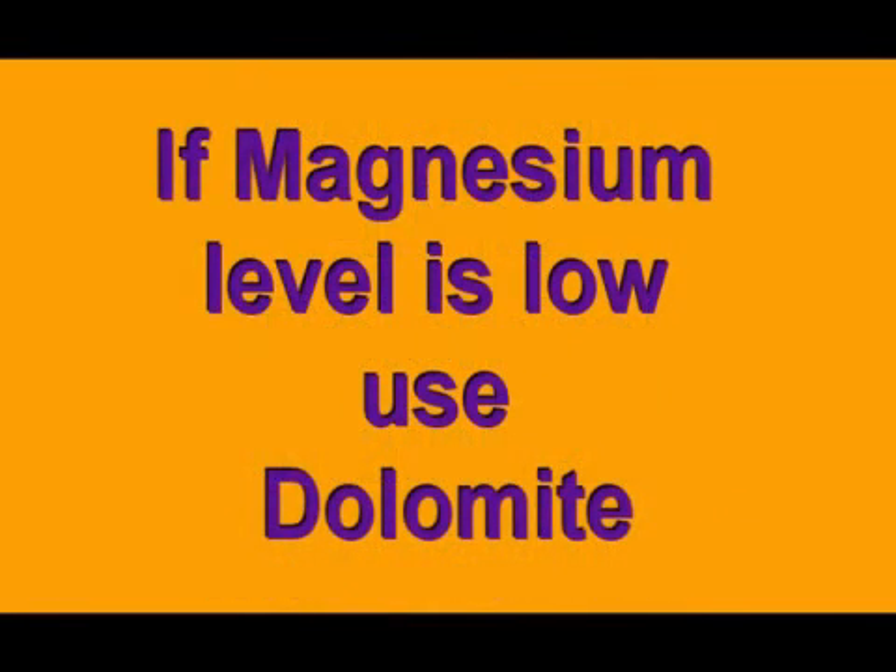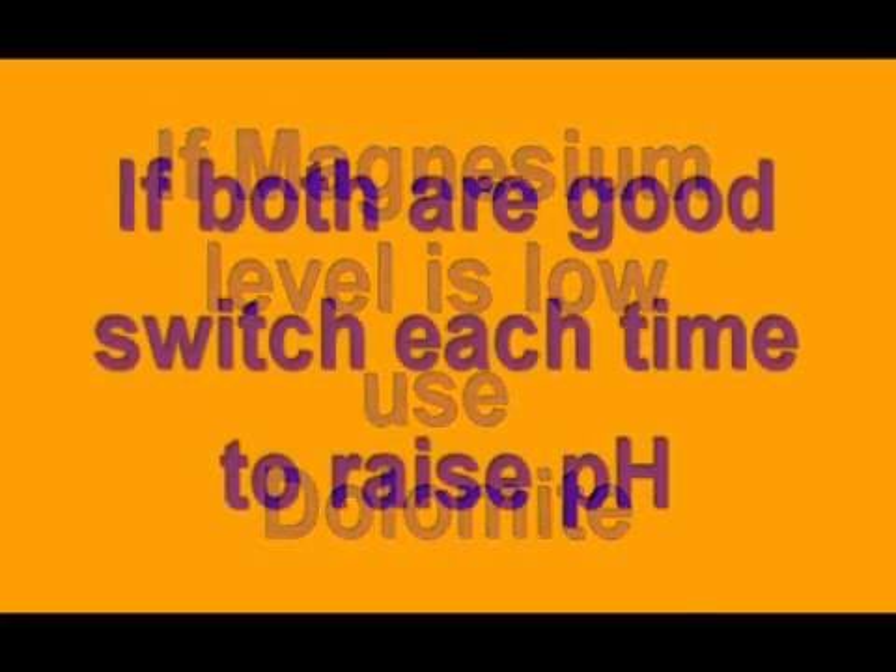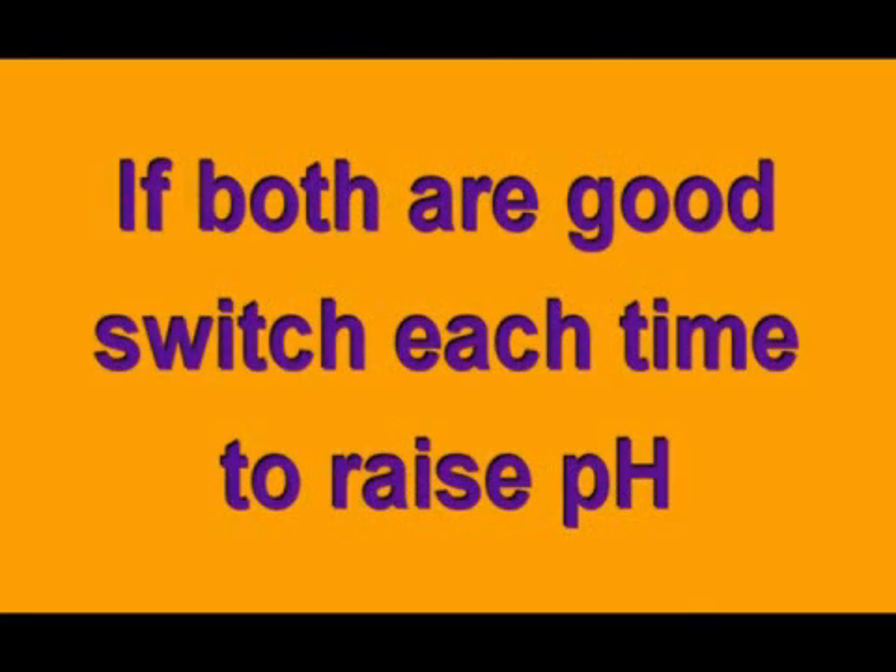If just the calcium level is low and the magnesium levels are fine, we'll use calcitic lime. If both are low, we'll use dolomite. Remember, stay true to the 7 to 1 ratio of calcium to magnesium. If both minerals are in proper range and you still need to raise the pH, use one or the other and switch back and forth each time.